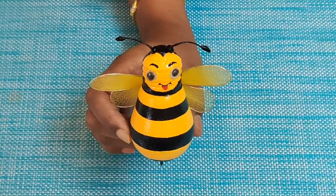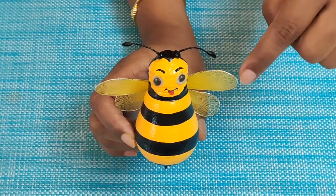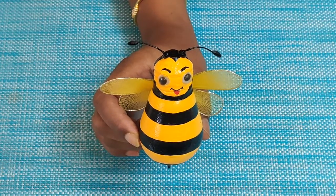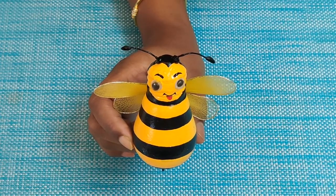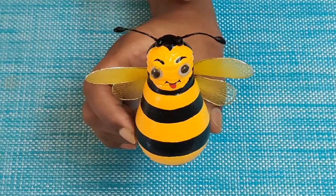This is how our bee looks. I have used the same wire used for the wings to make the antenna and stuck on the googly eyes. If you don't have googly eyes, you can just use black and white paint to do the eyes, eyebrows, and lips.